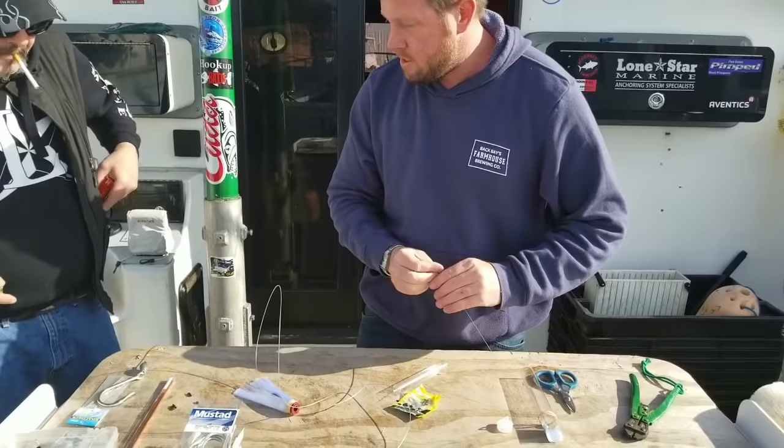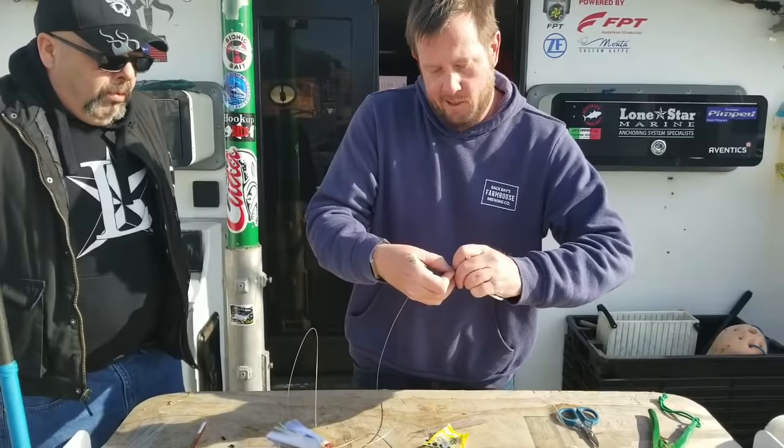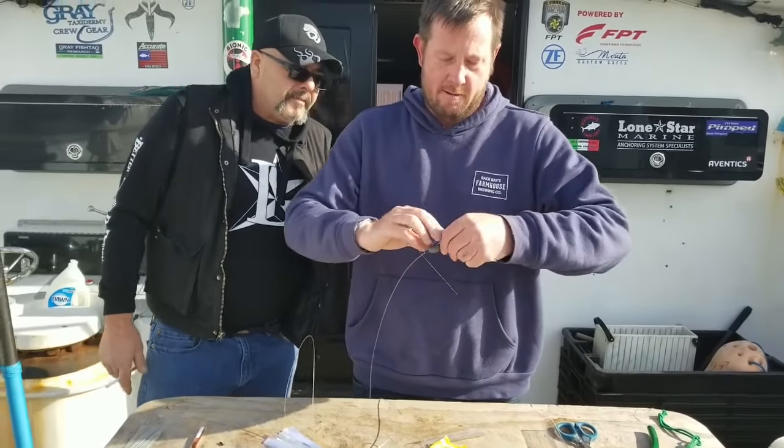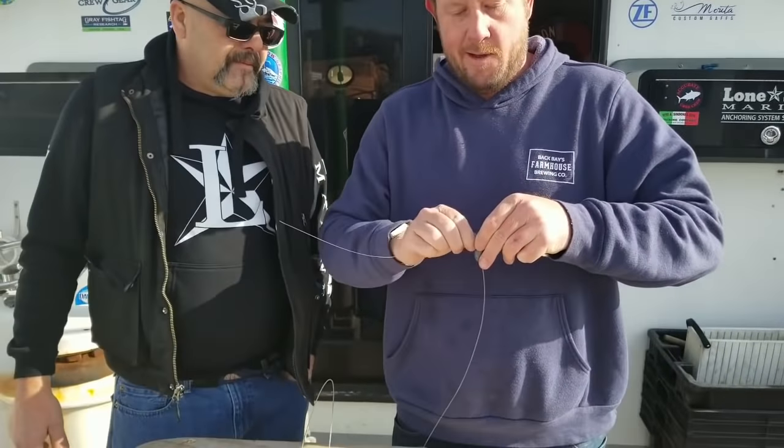Now we're going to take a little piece of wire and we are going to twist it onto our loop here.